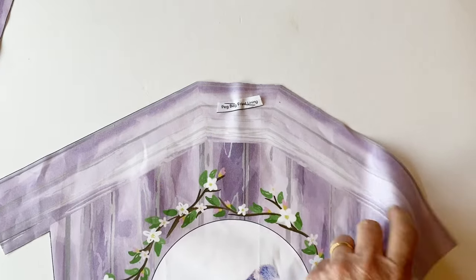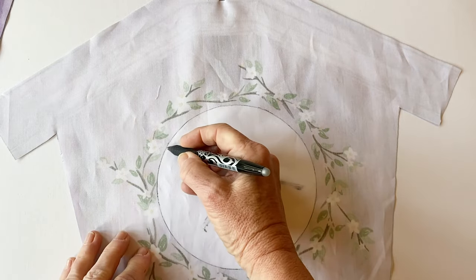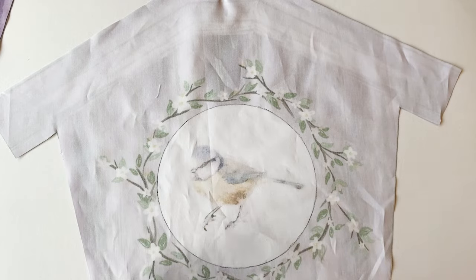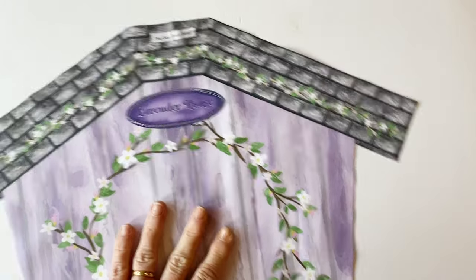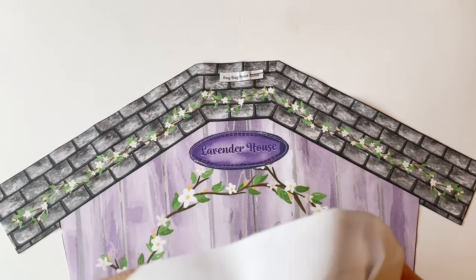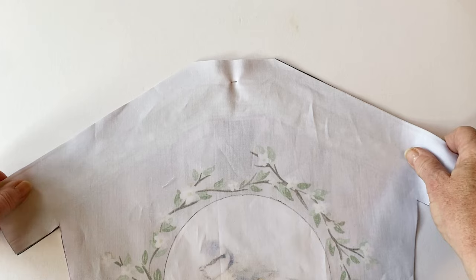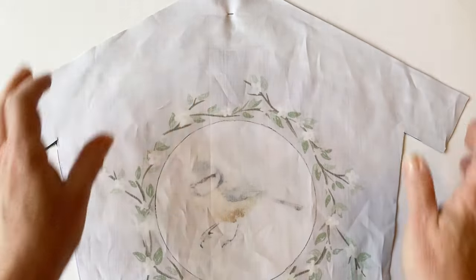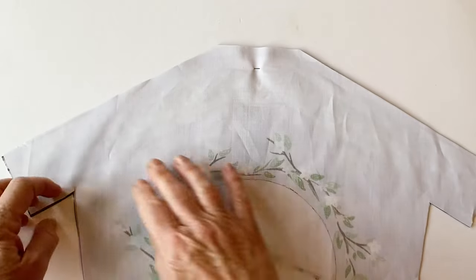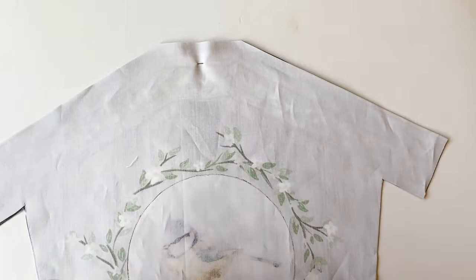Take the peg bag front lining and place it wrong sides up. Now draw around the printed circle — you should be able to see this through the fabric. Place the peg bag front outer and the peg bag front lining right sides facing, making sure all the raw edges match up all the way around the top of the roof, down the sides and the bottom. It's important that all these edges match up so your circle is in the right place.